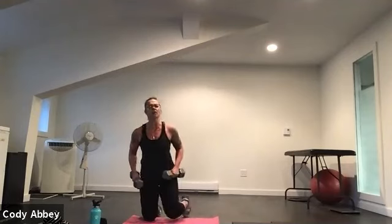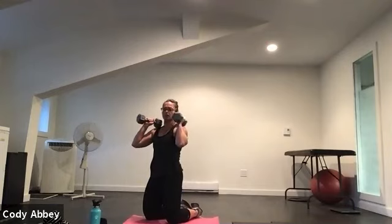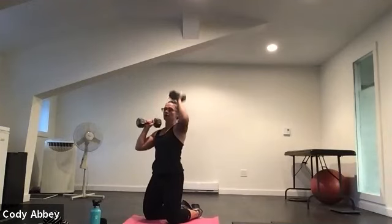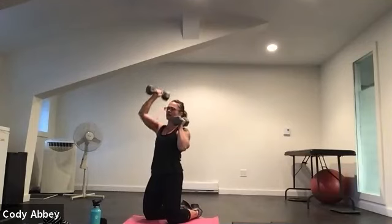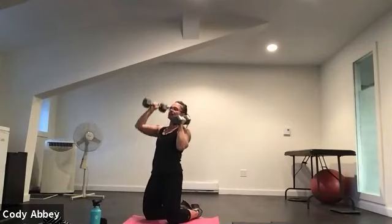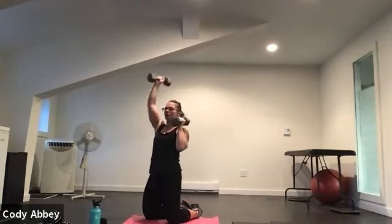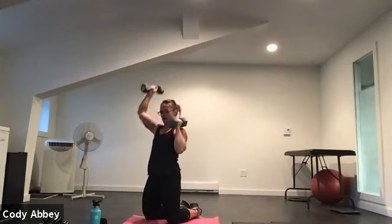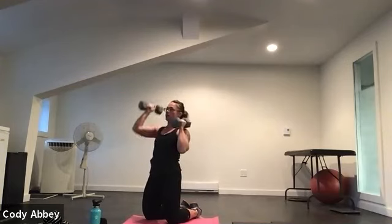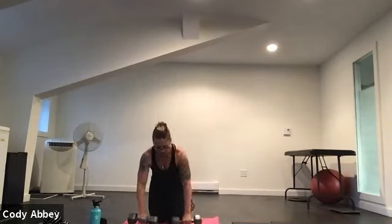We're going to come back onto our knees. If you cannot kneel, you can stay standing. Squeeze your butt. We're going to alternate press — palms face each other. Here we go — zipper press. Check your abs. Squeeze your butt and hamstrings. Relax your neck — that movement comes from the shoulders, not by shrugging. Five, four, three, two.